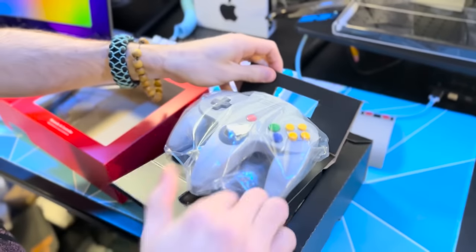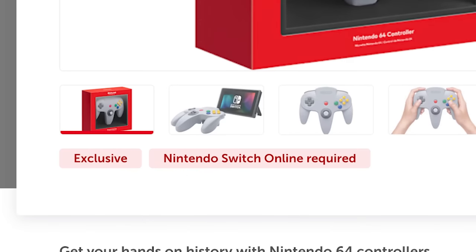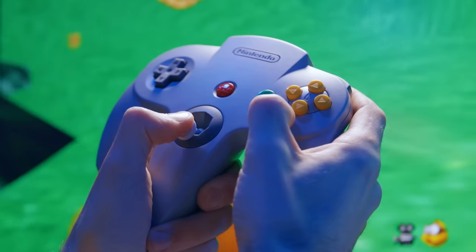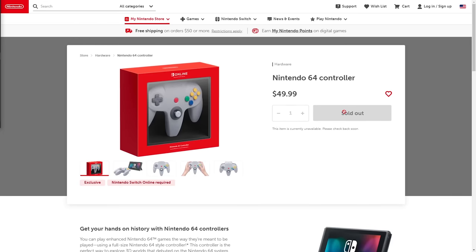The first option was this controller adapter by Hyperkin that adapts the N64 input to a USB input. It's only $20. The other option is to buy the new Nintendo 64 controller that Nintendo made, which is actually a fantastic recreation of the original controller from over 25 years ago. But that thing is a whopping $50, always out of stock, and requires a Nintendo Switch Online subscription to even buy it. They have a whole display of these controllers at the Nintendo store in New York City, but you can't buy them there — you have to go online and buy it through your subscription.